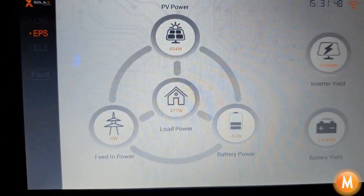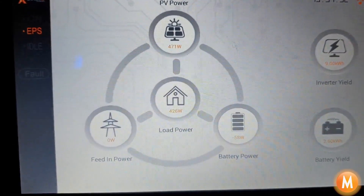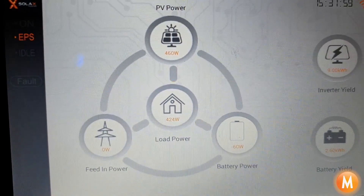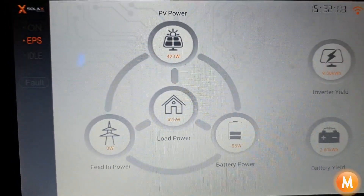In this mode we have a 4.6 kilowatt load limit, so if we add load to the system and overload the inverter it's going to shut down to self-protect itself. So just give me a moment — I'm going to switch on some loads to overload the system.